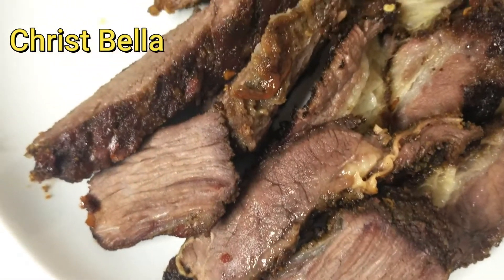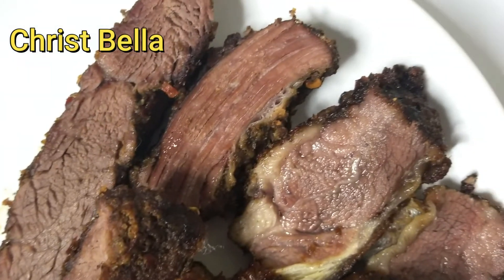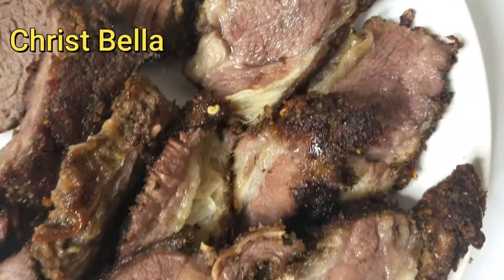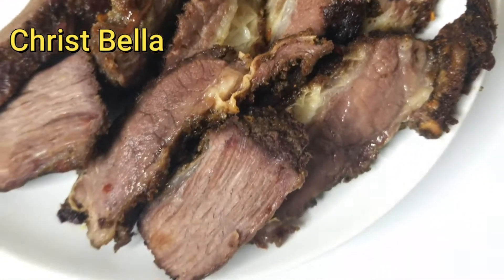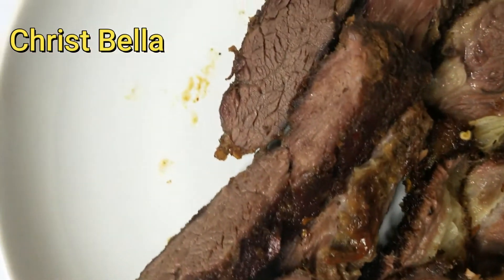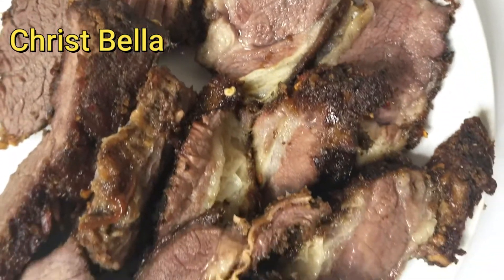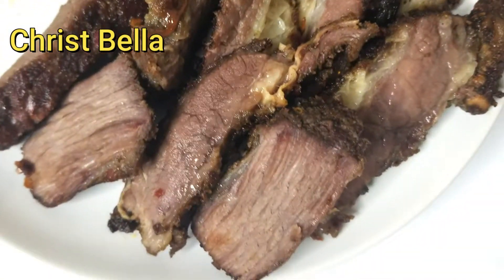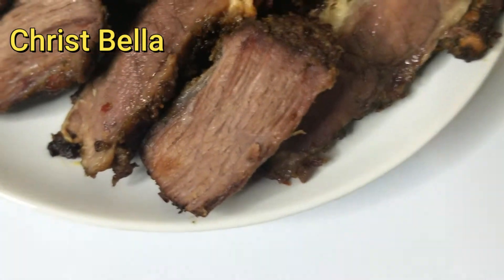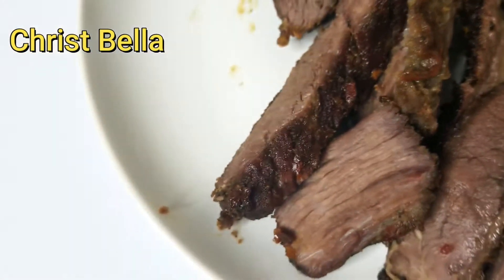Hello everybody, welcome back! Hope you're having an amazing day and I hope that this video makes you guys safe. Today I'll be showing you how to make this delicious soya — guys, look at it, it's so tender, it's juicy on the inside. This beef is so tender and it's packed with natural flavors. Just look at that goodness, and the color as well!